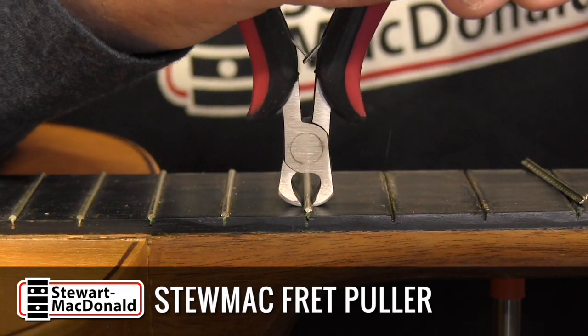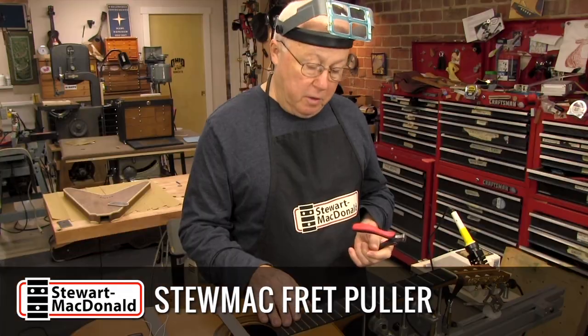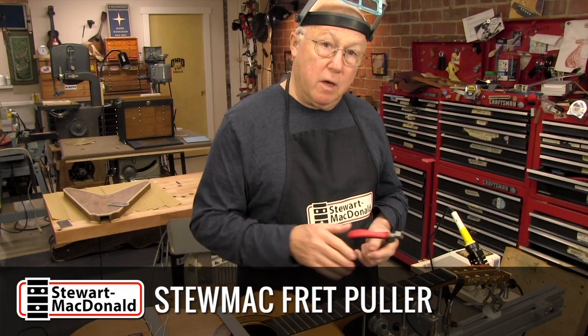I'm going to refret this old classical guitar from the 1960s. It's got a pretty crummy fret job. The rest of it's great.